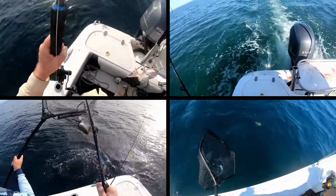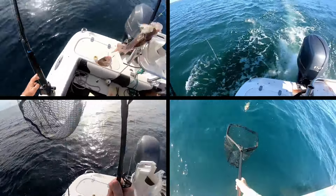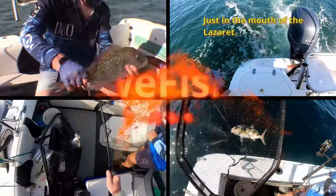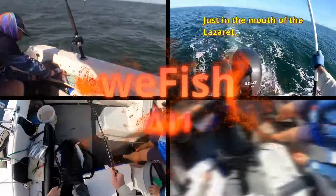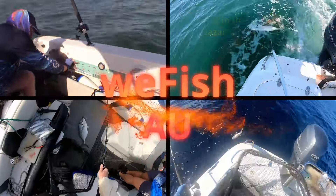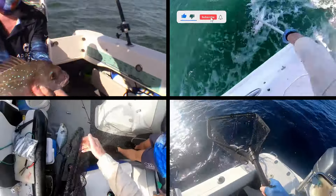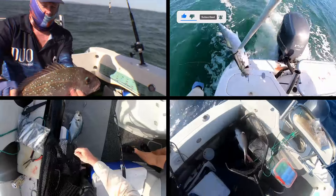G'day crew and welcome to the final episode of my rod building adventure. I didn't do anything fancy — no multi-coloured wraps or anything like that — but I think I've successfully built a fairly solid rod. I'll talk a little bit more about the results at the end of the video, but for now let's just have a look at it.